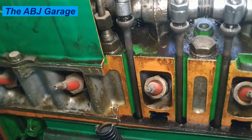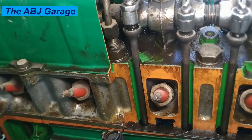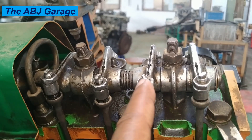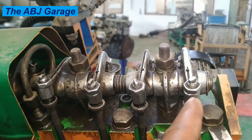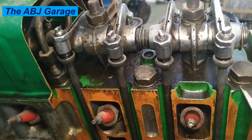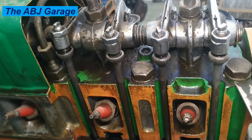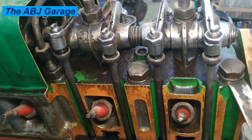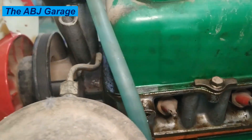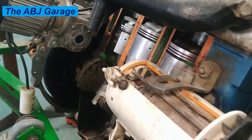Now let's look at how the cylinder head works. The cylinder head's primary function is managing engine breathing and airflow, which is very crucial for engine performance. As you can see, valves are housed on the cylinder head — here we have the exhaust valve, and here we have two intake valves. On the intake stroke, when the piston is moving down, the intake valve opens, allowing fresh air-fuel mixture to be drawn into the cylinder through the intake port in the cylinder head.